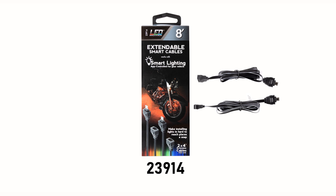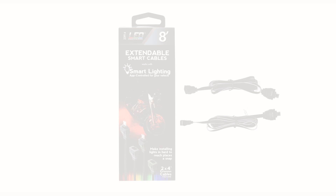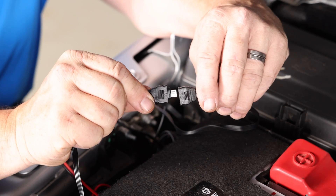Did you know that the LED Innovation lighting system is also modular? Adding some extra length to make sure your rock lights are placed just right is a snap once the base kit is installed. To add an LED Innovation 4-foot extension cord 2-pack, remove the protective cap and align the arrows to connect each extension cord.